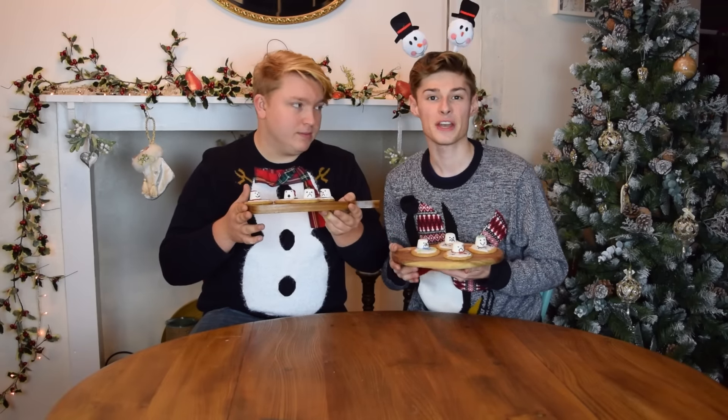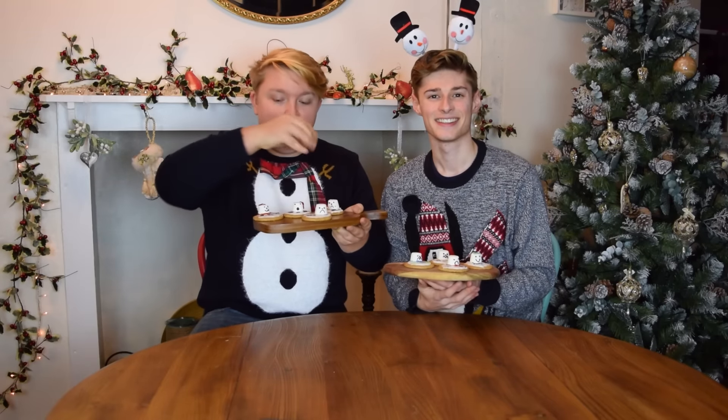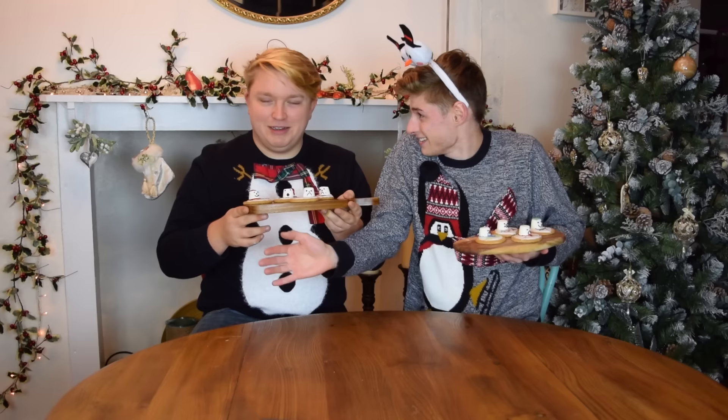Please remember to subscribe if you haven't already — we'd really, really like you to subscribe because it means that you'll get our notifications through. Also let us know in the comment box below what you think of our snowmen. Mine are better. No, mine are better, Aiden. Definitely mine. And please join us tomorrow for our Countdown to Christmas! Please like, share, and subscribe. Goodbye guys.